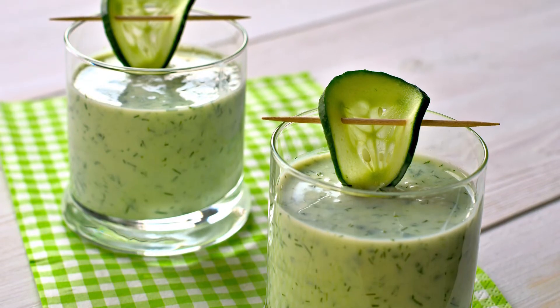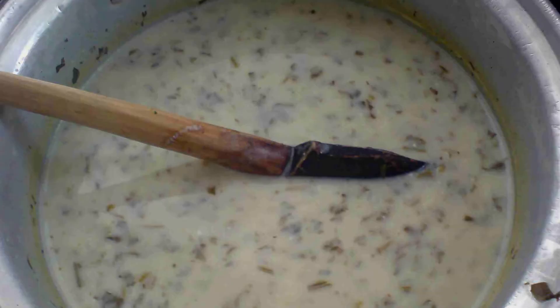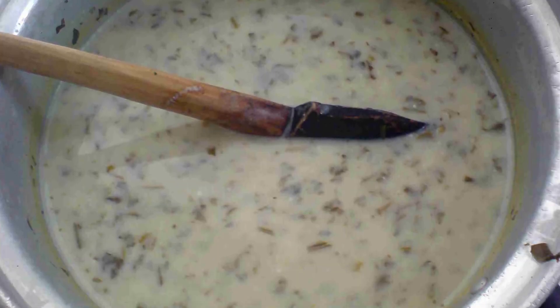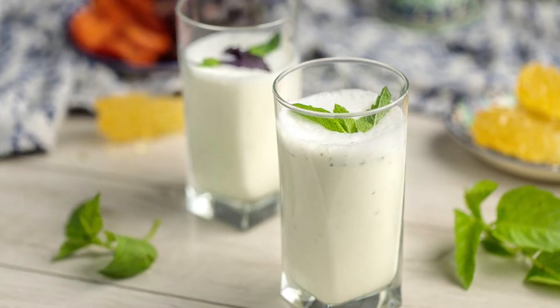Creamy, fizzy, cold and flavored — highly fermented yogurt gives a natural zest to the drink, but that is not so common outside of Iran.